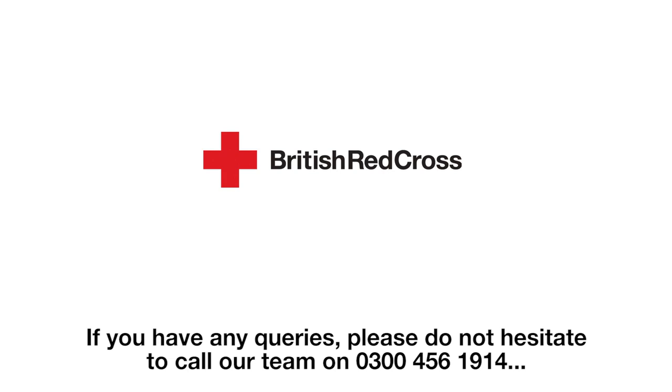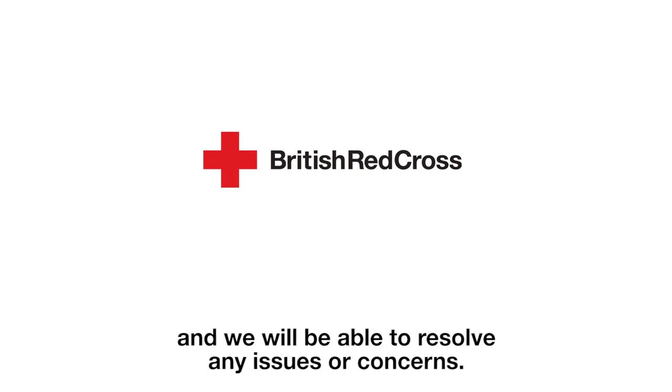If you have any queries, please do not hesitate to call our team on 0300 456 1914 and we will be able to resolve any issues or concerns.